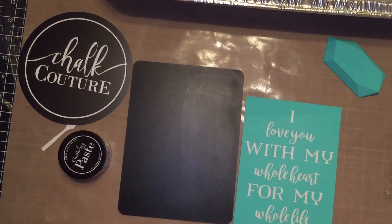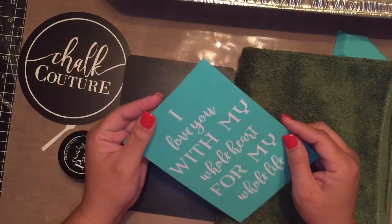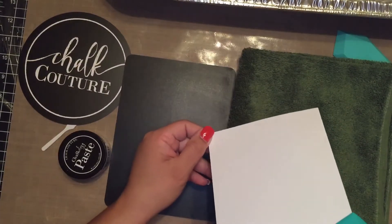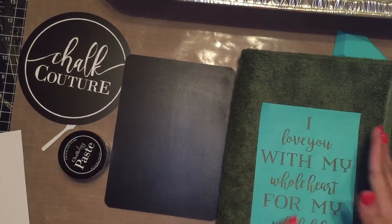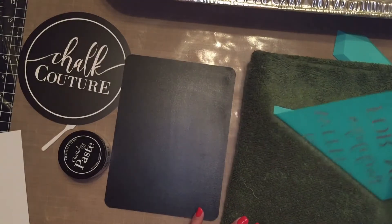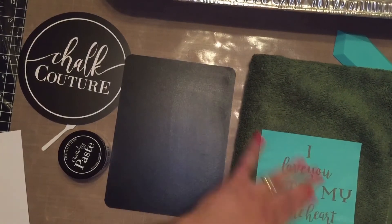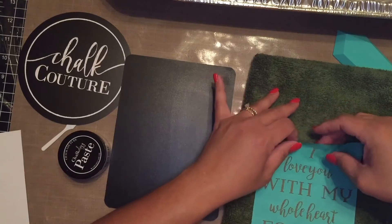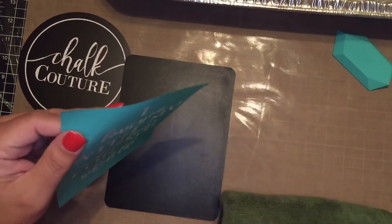Before we get started, the first step is to write 'back' on the carrier sheet, then we need to fuzz our transfer. What does fuzz mean? The transfer is extremely sticky, which is good because you want it to stick to your surface, but when you first use it you want to fuzz it up — simply put it on a towel so some of the fuzz rubs onto the transfer, making it less sticky. It still gives great contact, but it helps when you want to remove it. When picking up the transfer from the corner, pull it straight up — not diagonally — because pulling diagonally can stretch your transfer.